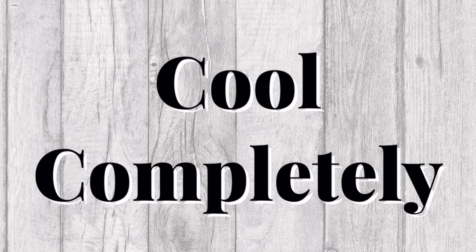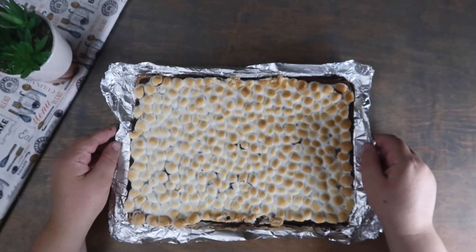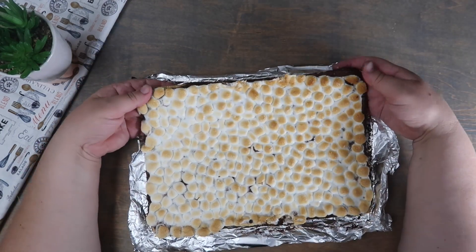We're now going to let it cool completely. Once completely cooled, we're going to break our bark up into pieces.